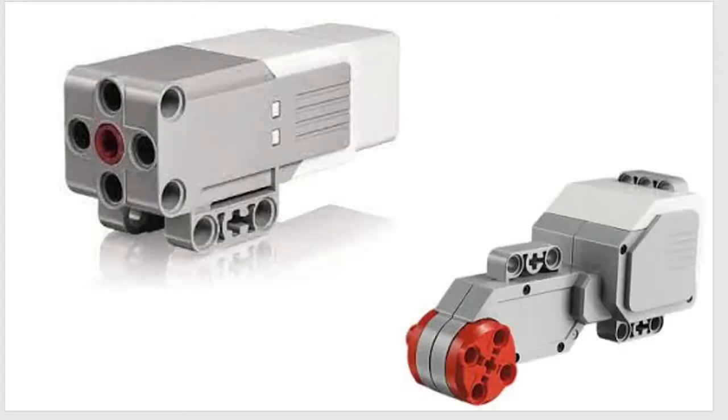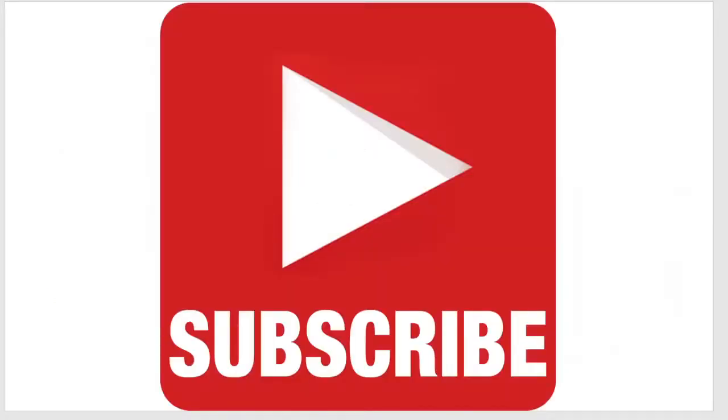Hello, welcome to the Scratch Coding Class. In today's video of the Lego Mindstorms EV3 guide we are going to be focusing on motors today. If you haven't already, make sure to subscribe to the channel and let's get started.